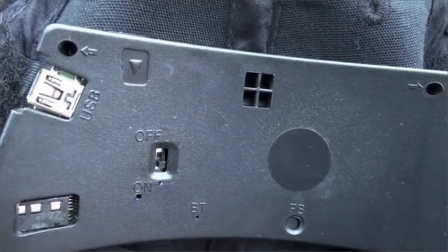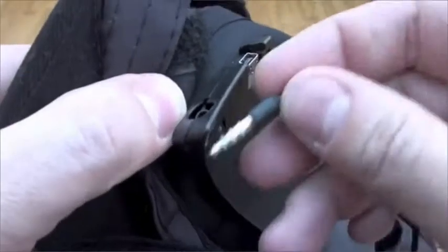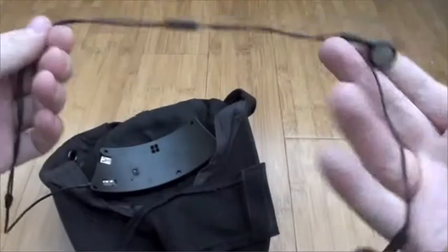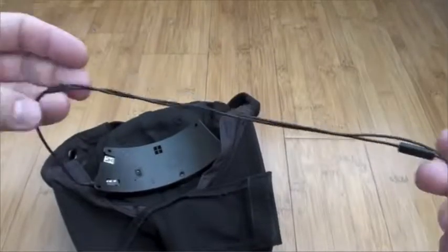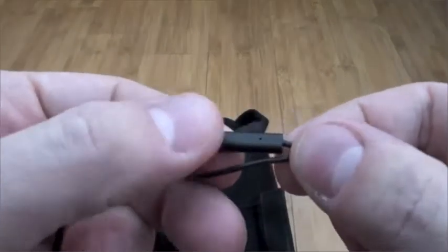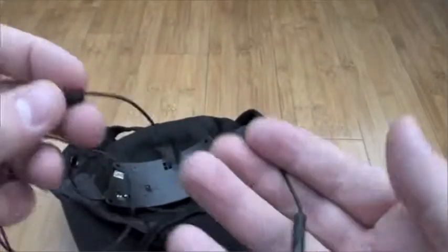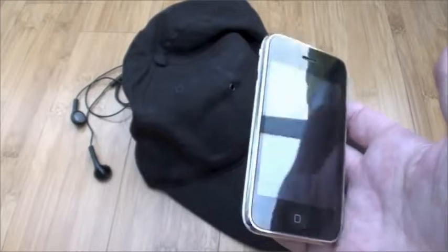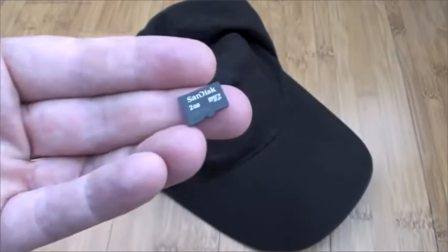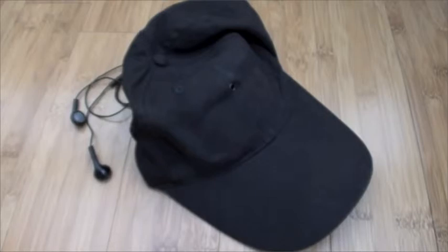That headphone socket on the side — the headphones that come with it have a rather short lead, and that's because they only have to go from the hat to your ears rather than all the way up your body. They do have a microphone with a clicky answer and hang-up switch on them, which is rather useful, but unfortunately you can't play music through them — you can't stream it from your MP3 device.